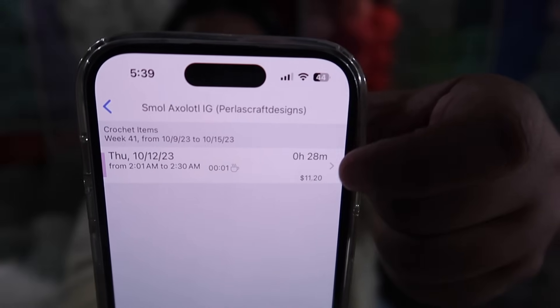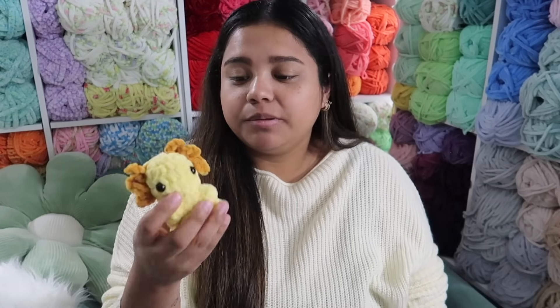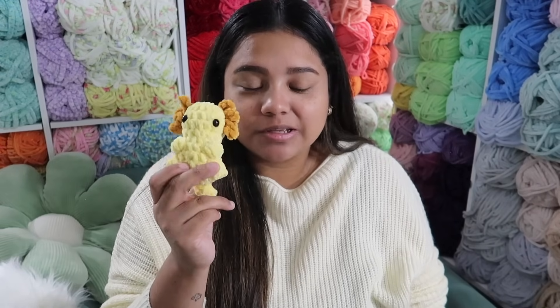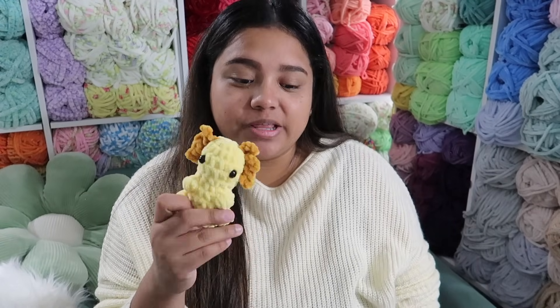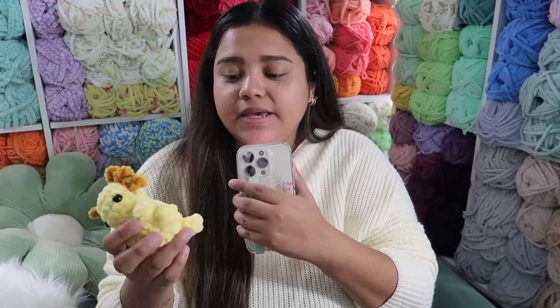As you can see on the app, the axolotl took me 28 minutes, so it says I would charge $11.20 for this little guy. I'd probably put it in a $12 bin. I love this pattern — you guys need to try it out, that's why I made so many. The only thing you have to add on are the little gills; the tail is already included in the pattern.